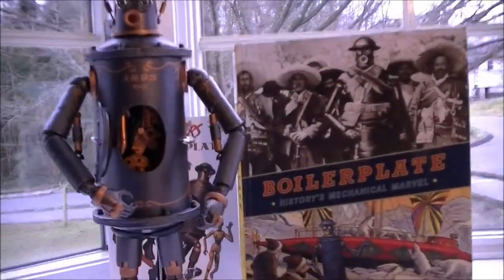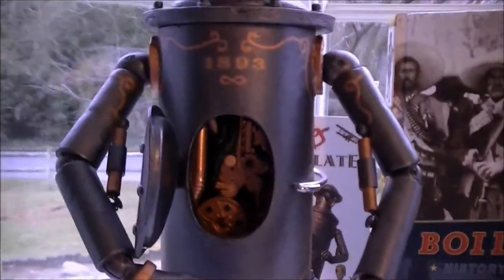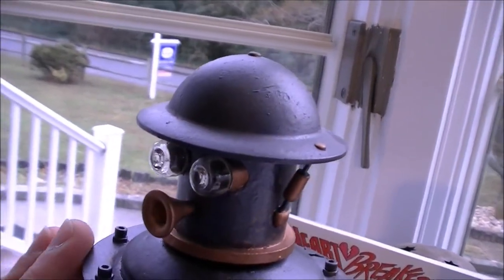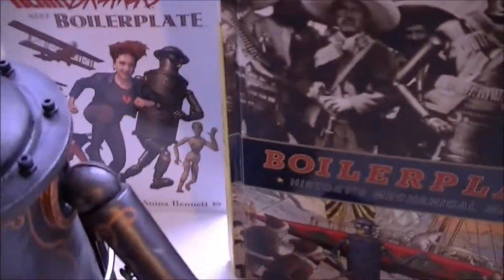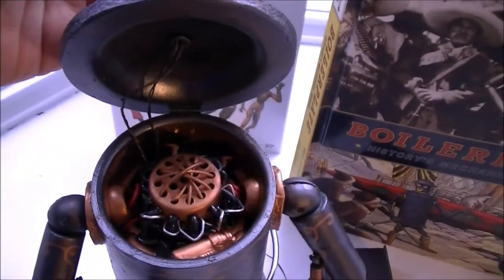Even though this is static, he does have some features. The head will tilt up to reveal gears and machinery in there. The door opens up on the chest, and you can actually have the gears move around in there. Let me go back to the head — it tilts back and reveals the mechanical guts.